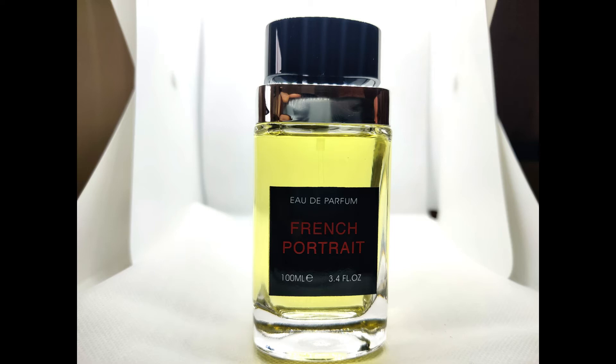Let's talk about how similar this fragrance is to the real deal. It is scarily similar — I would say between 95% and 99%, because nothing is exactly the same.